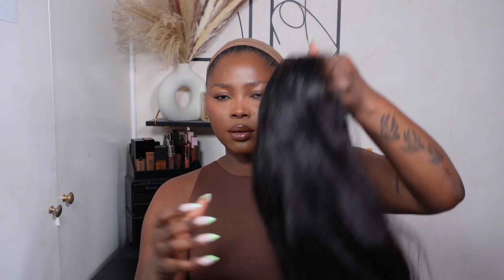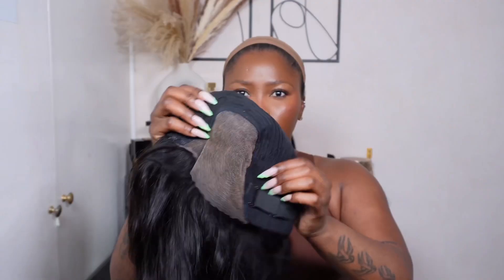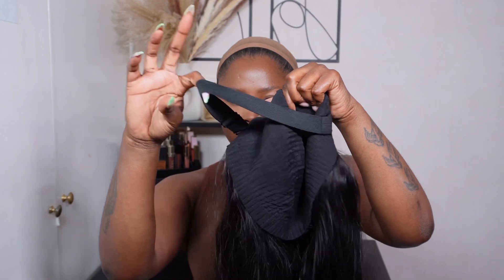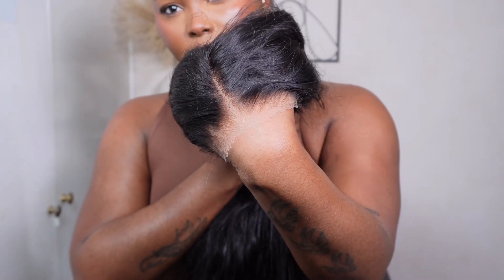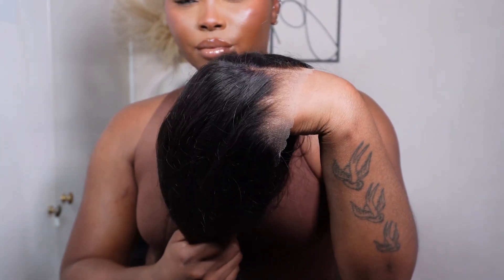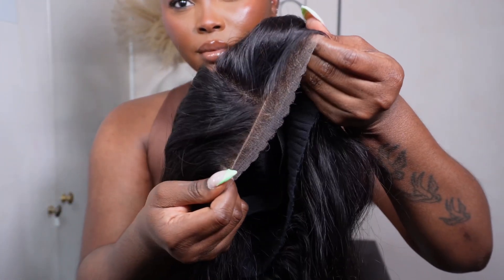I did go ahead to bleach this unit off camera. It did come pre-plucked, so I just had to bleach it and co-wash it as well. I'm just showing you the construction — it's made out of a dome cap, you get an extra elastic band, there are no combs whatsoever, and the lace is already pre-cut for you.